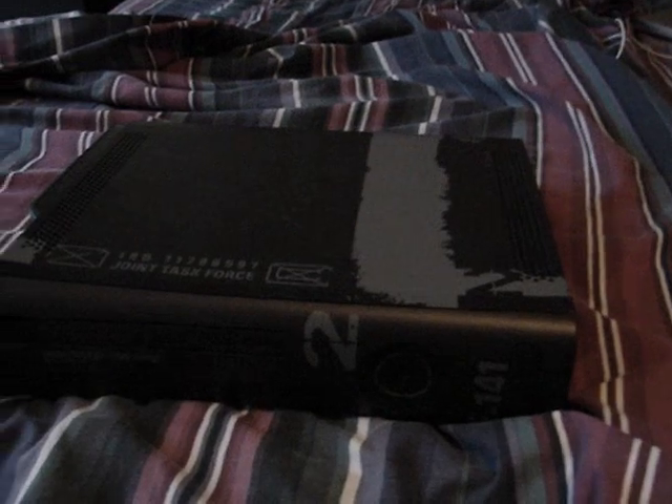I have to confess, this is my brother's system. I just got back from Florida again, and I kind of saw this in his room. So it's like, sweet, this will make a good video.